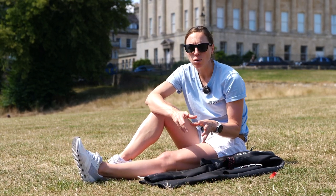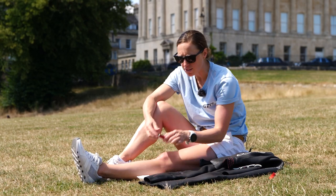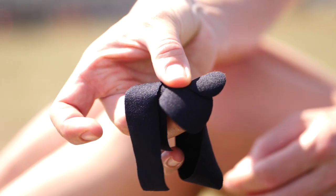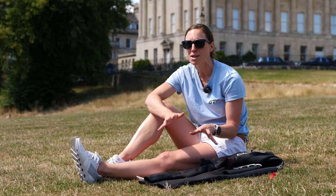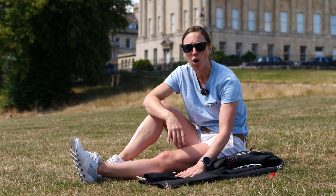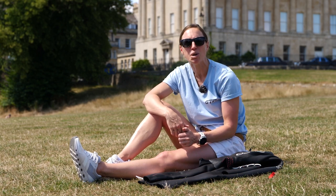If you do have a bigger hole, this is sadly beyond my expertise, but a lot of these products — like this glue — actually come with some extra neoprene patches. You can apply those; you need to cut the hole accordingly to the size and follow the manufacturer's instructions. If you've done your own wetsuit repair on a bigger hole, let us know how you got on — if you've got any tips, please share them in the comment section below.